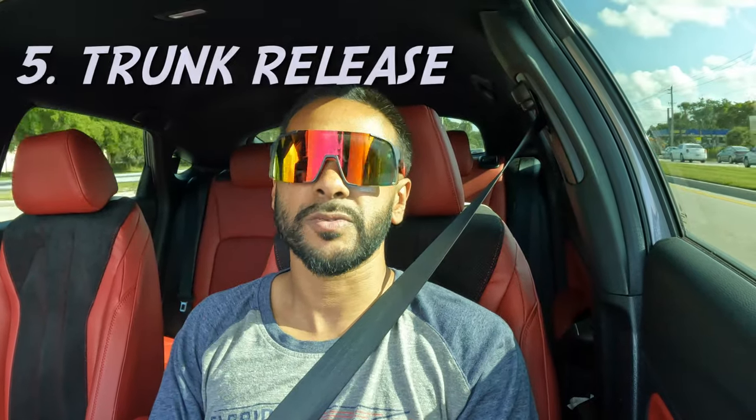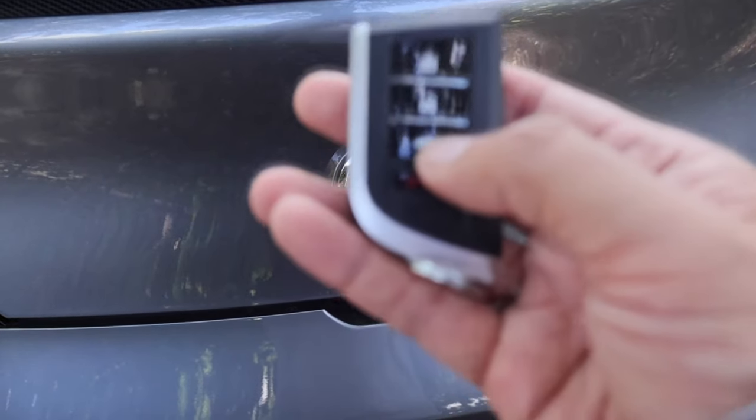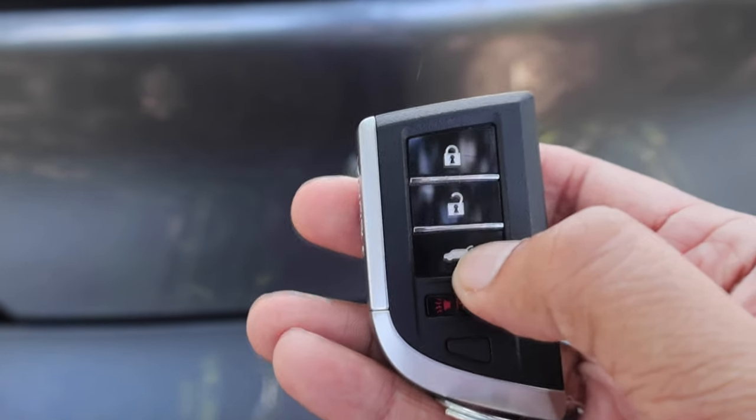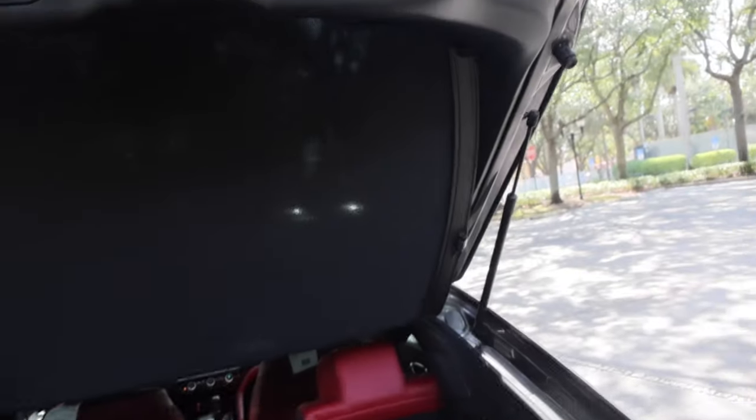This is a thing that really annoys me — there's no trunk release inside the car. Coming from a CR-Z hybrid, those cars also didn't have a trunk release inside, so if your battery died there was no way to manually release the trunk. Same thing on this car. The key fob also doesn't pop open the trunk — it just unlocks it. At a $60,000 price point after taxes, a trunk that pops all the way open from the key fob would have been a nice touch.